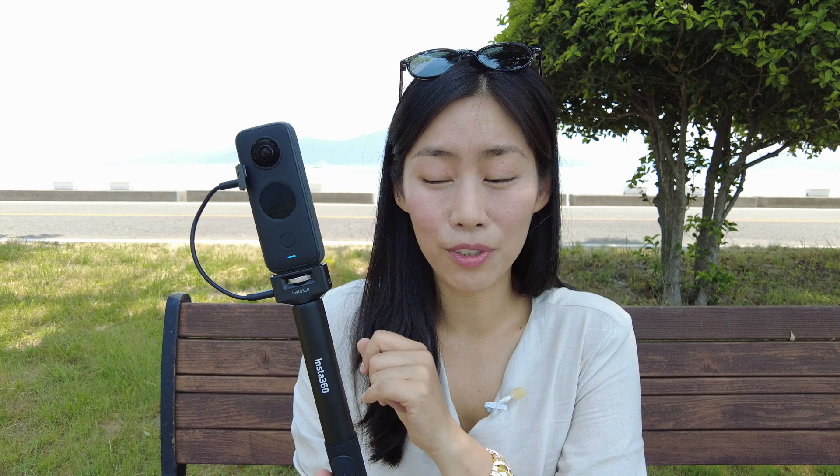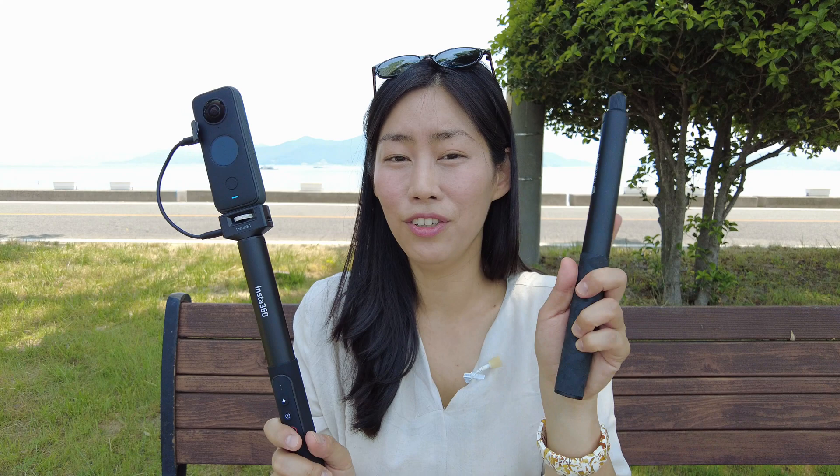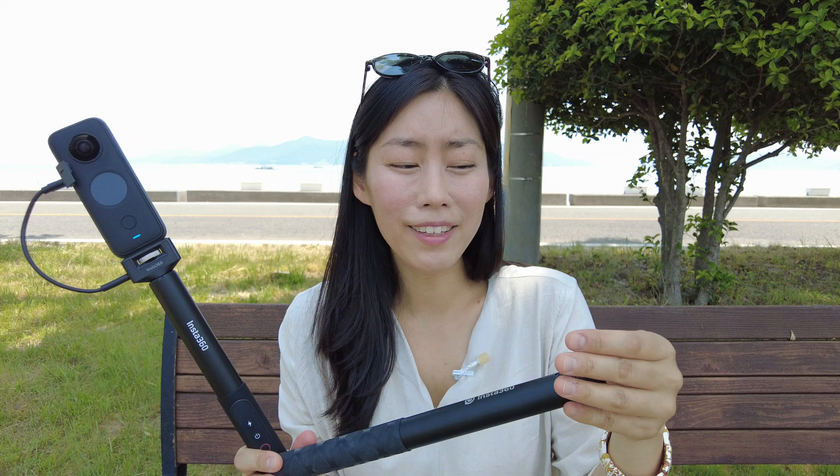A couple of things to note before you make a purchase using the link below: this selfie stick is not waterproof, whereas the X2 actually is waterproof. So if you are using the X2 for water activities, stick to the normal invisible stick. After using it in sea water, don't forget to rinse it because salt can crystallize and cause things to get stuck.